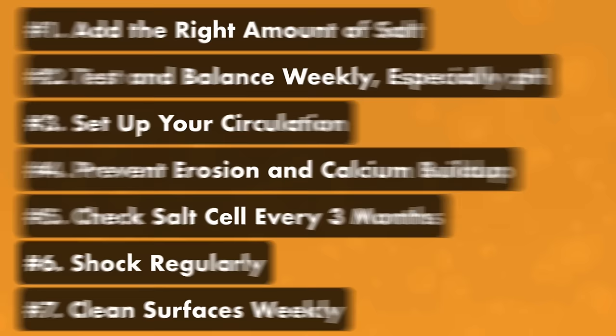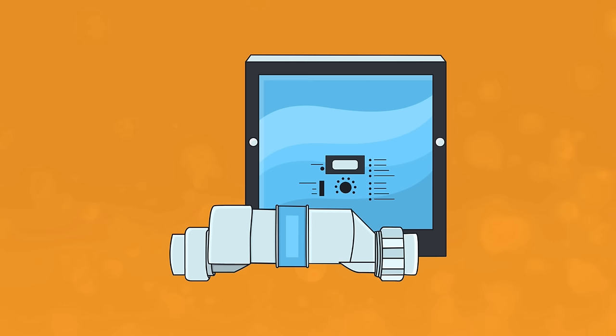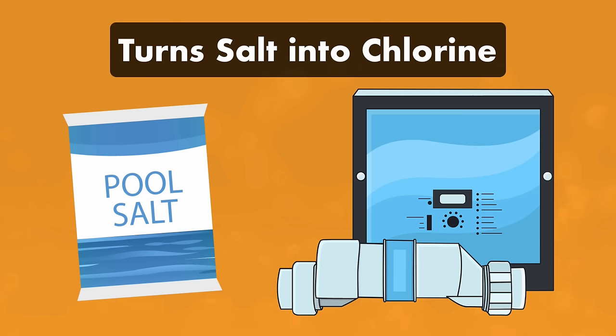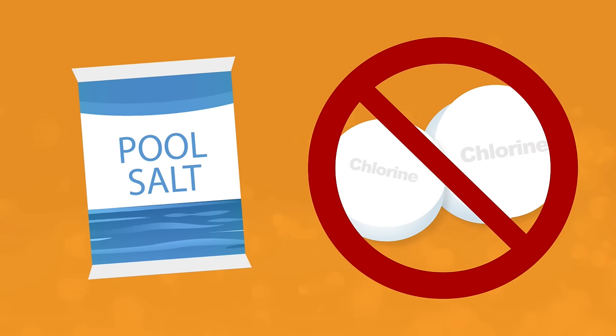Before we cover each one, remember that a saltwater pool is still a chlorine pool. Your saltwater generator, also known as a salt chlorine generator, turns salt that's added to your water into chlorine. But instead of adding chlorine directly to your water to keep your chlorine levels up, you add salt to the water and your generator does the work.